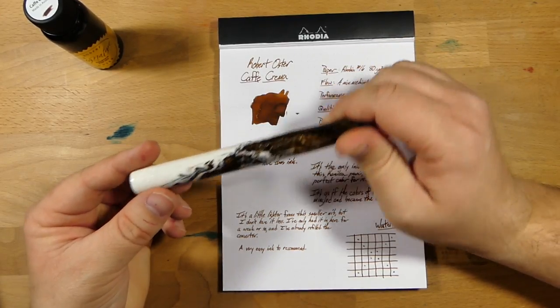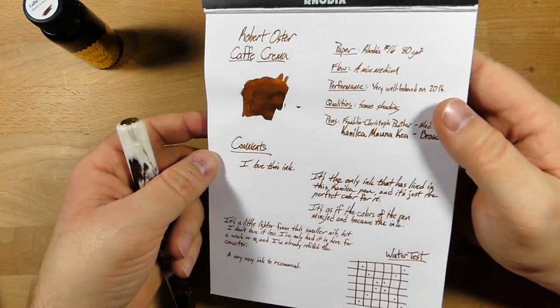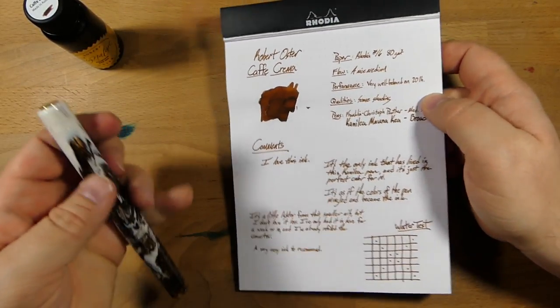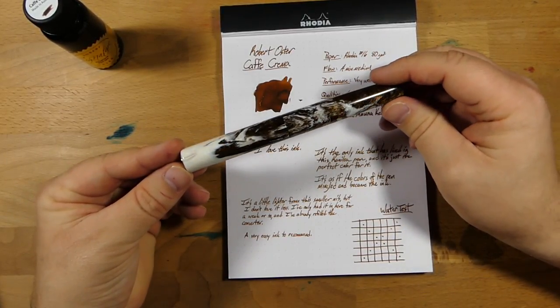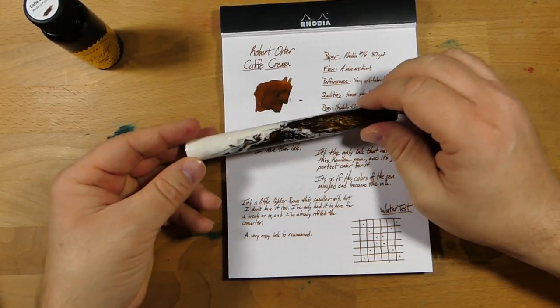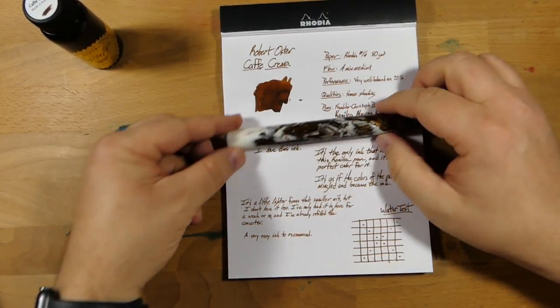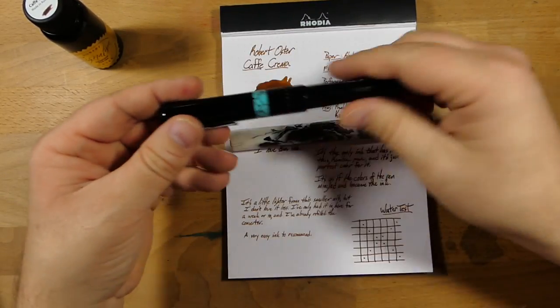This is actually the only ink that I've had in here. And as you can see, it's this beautiful sort of shady brown color that looks like coffee with cream in it. And when I write with it, I feel like the two colors of this pen have mingled together and become the ink — it is perfect for this pen. And this is a big broad nib.